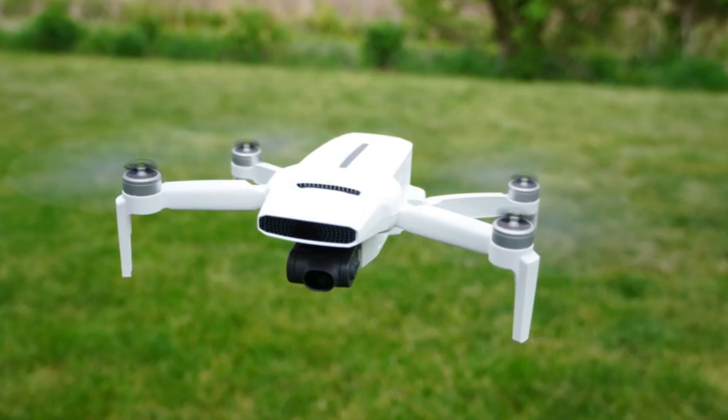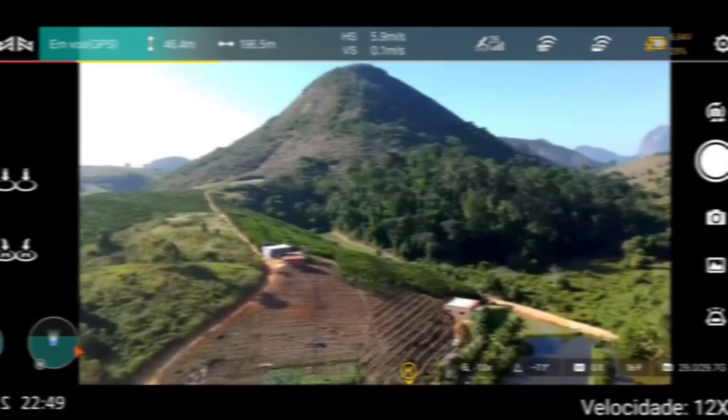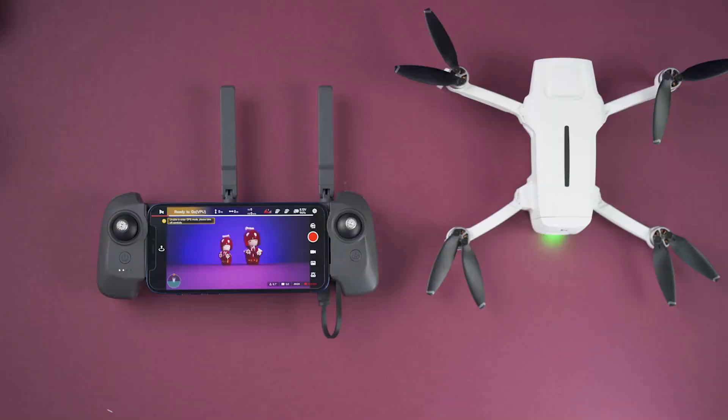In this comprehensive review, we will delve into the drone's design aesthetics, explore its standout features, examine its connectivity options, and evaluate its remarkable battery performance.